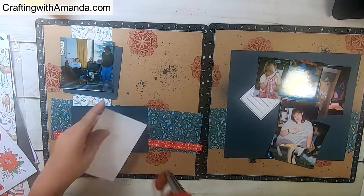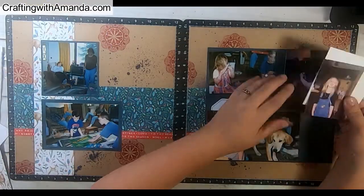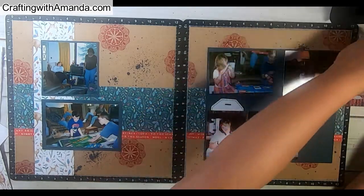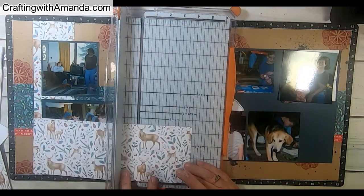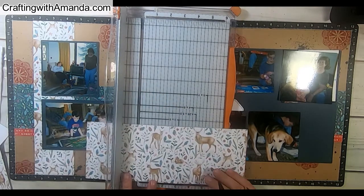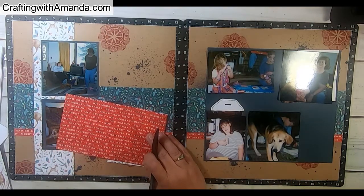We're starting to see the layout come together. I'm putting the photos on the mats and showing how you can tuck that tag in right behind. Now I have all these extra photos of one niece through the years, so I'm going to do an accordion flap — instead of a flip flap, which I've been doing a lot lately — I'm actually going to do a little book or accordion flap.